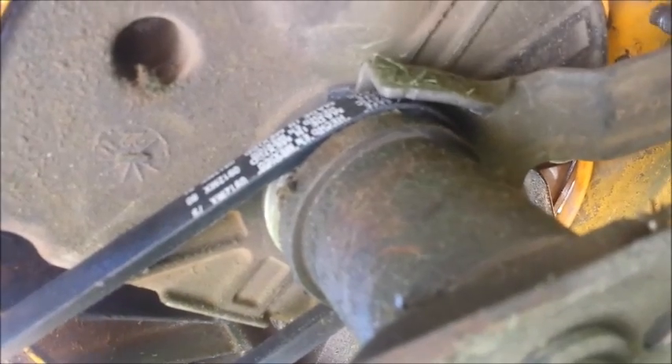The belt has to be the right width. Then this goes here like that. This holds the belt so it doesn't flap around. And then it's like that.